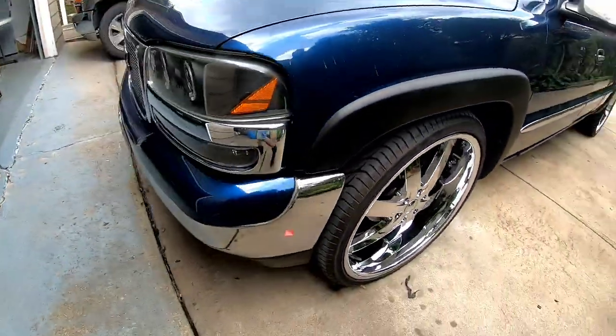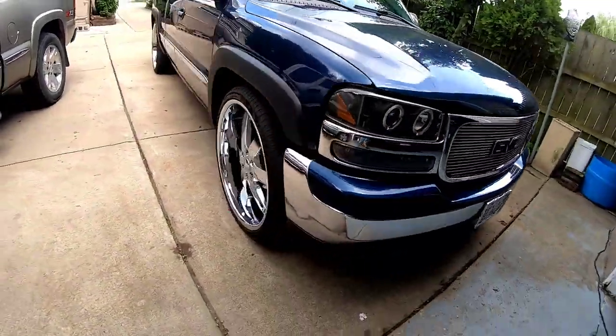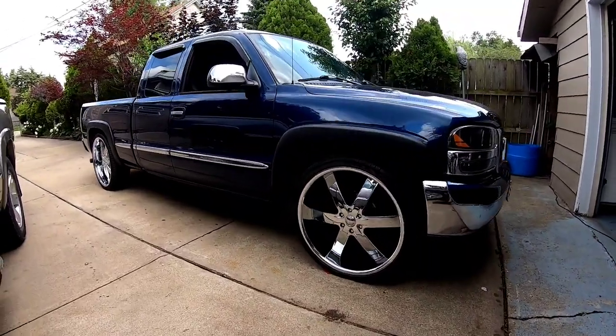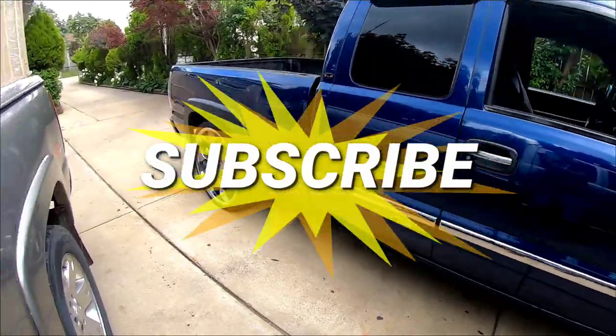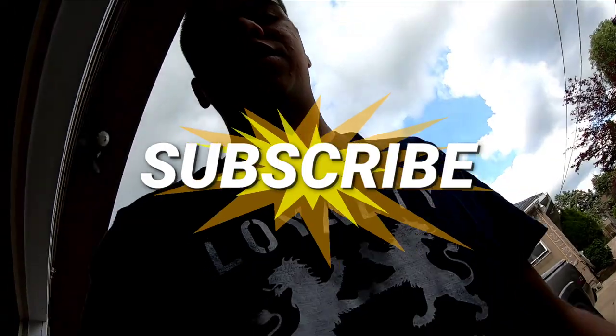If you're new to the channel, like I said, don't forget to hit the like button if you like it, and subscribe. Please don't forget to share. And I'll see you guys with the next video, which is the box Chevy. So stay tuned for more videos — thank you.